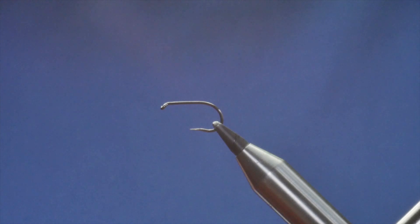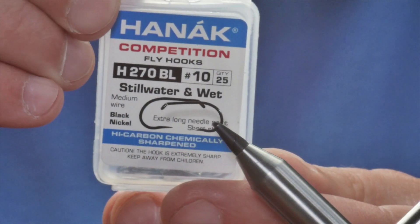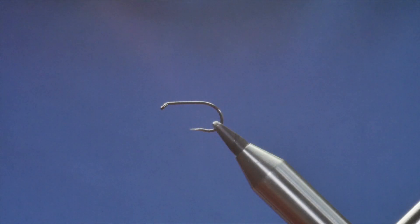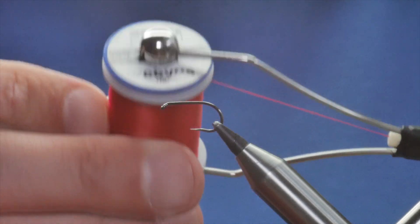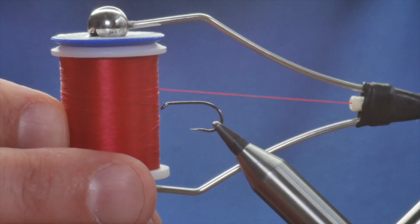So without further ado, I have in the vise a Hanak H270 barbless hook. It's in size 10 and it's a medium wire hook. The thread I'm going to use today is the Vivas — it's E04 at A2 and it's a red thread.